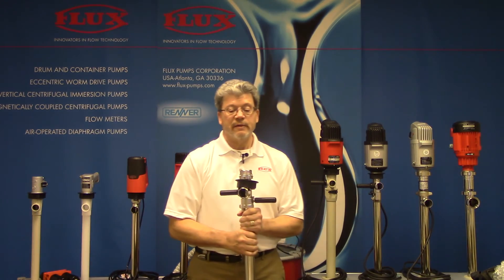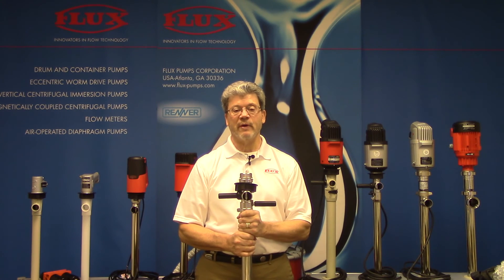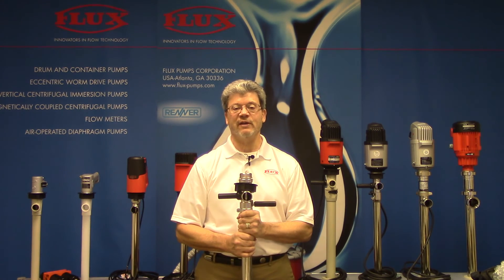So that kind of covers the F425 Liquid Saver Special Purpose Pump. I hope you find some applications for it, and I thank you for your time today. Tim Sullivan, Flux TV. Thank you.